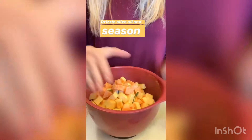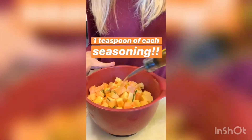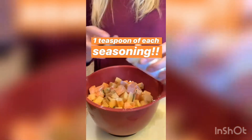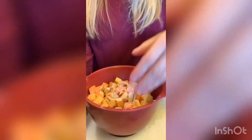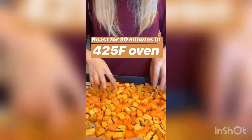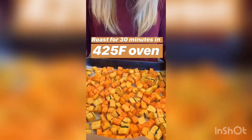Now I have the bowl filled with the squash and the sweet potato. I'm going to season it before putting it on a baking sheet and roasting it. I'm drizzling olive oil — you can add a little bit more later. You need about a tablespoon of each of the seasonings, but you can always adjust later. I put the vegetables on a baking sheet on top of parchment paper. Now it's going to go in the oven for 30 minutes at 425 Fahrenheit. It might need a little more — just keep an eye out and move them around every now and then.